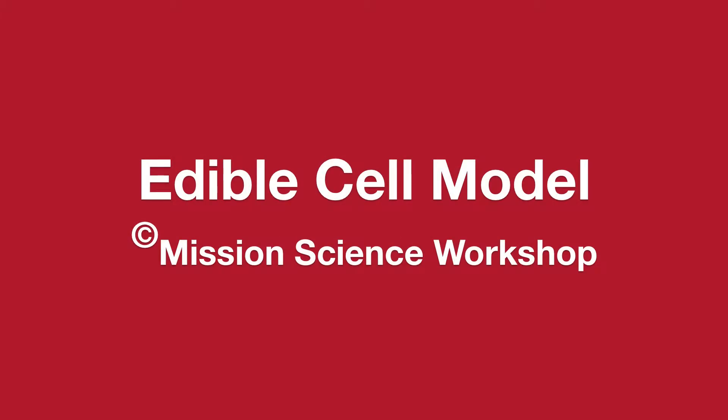Welcome to Mission Science and today we're going to build an edible cell model. Let's start with making the cell.